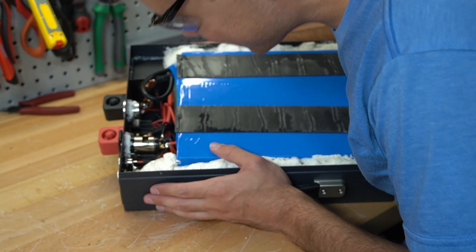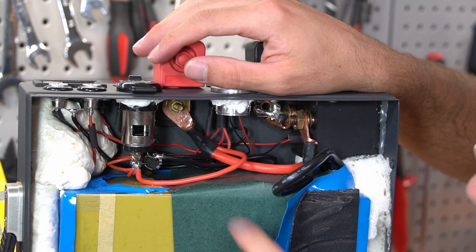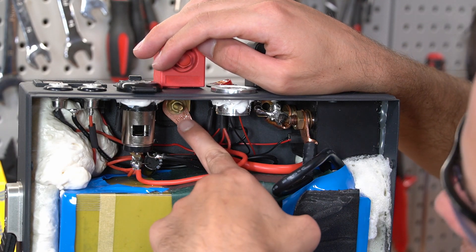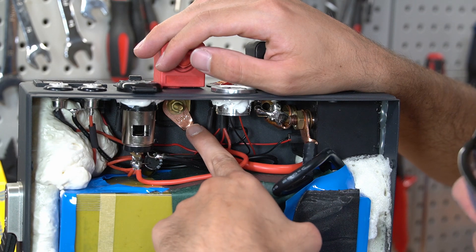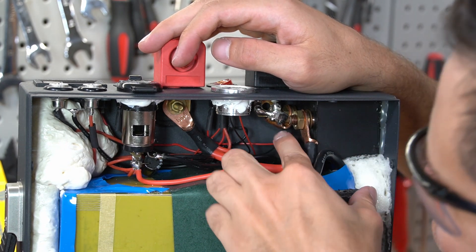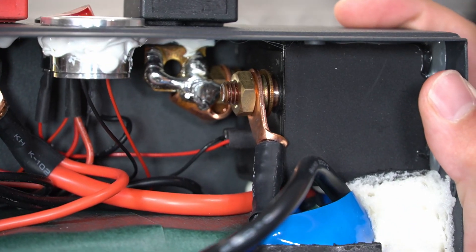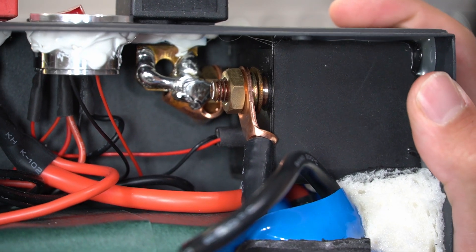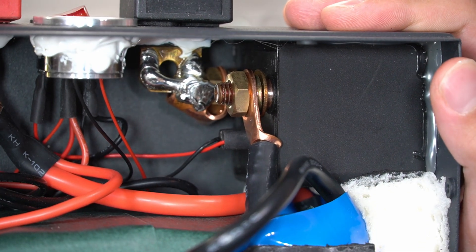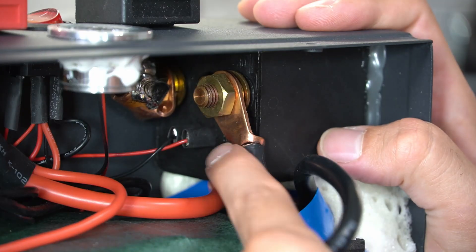Look at this — this is different. This positive terminal looks good. You have the proper amperage rating lug connected to the terminal. It looks nice. But over here, this one is soldered together with the lug. I've never seen that before. It can probably carry the current, but that's just not the way you want to do it.